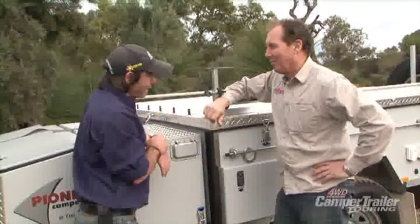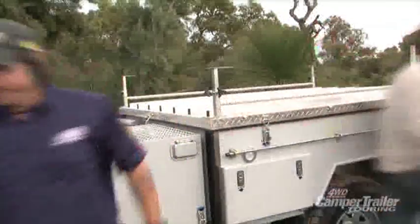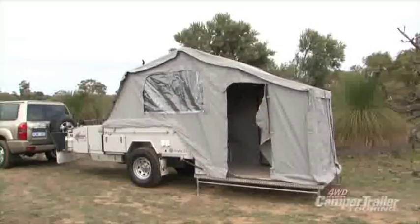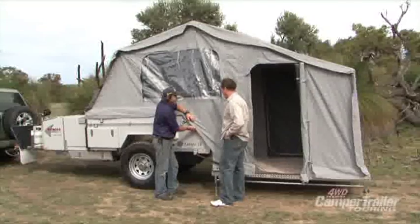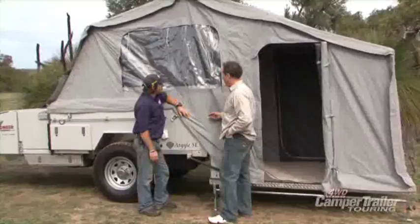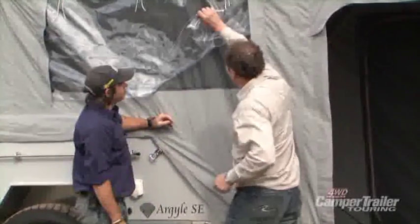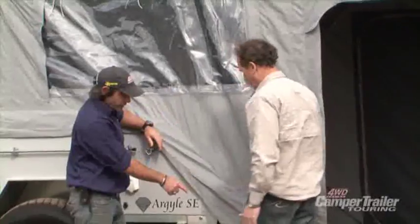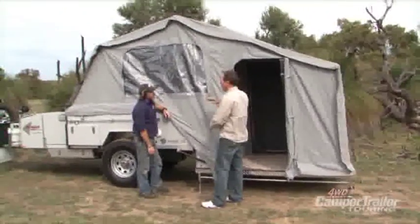Impressed with the outside — lots of nooks and crannies. But how does it go up? It goes up very, very easy — and it didn't take long at all. The canvas is Australian Wax Converter Dynaproof canvas: 10.9 ounce on the walls and 14.9 on the roof, quite a thick roof. There's a PVC window with mesh underneath and canvas privacy inside, so if you get caught in bad weather you can still have light coming into your camper. The floor is raised up and the legs are adjustable, and you can get adjustment on your jockey wheel as well.